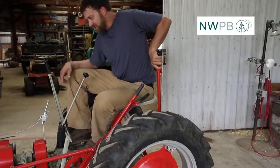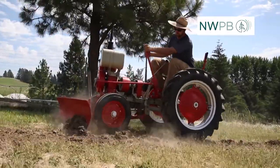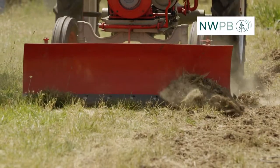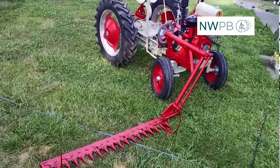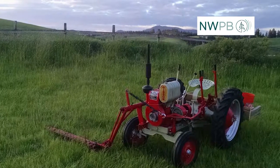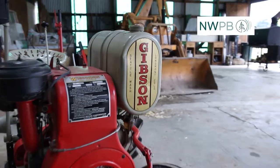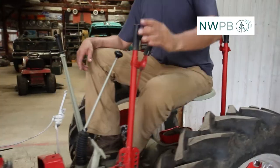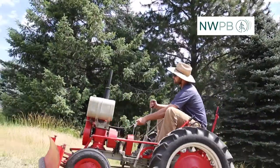You can pull plows behind it and blades and other things. Ben was particularly interested in the sickle bar it had, thinking it'd be handy for hay and keeping the grass down — something he didn't have in his shed. It's just a neat piece; there's lots of design and character style you just don't see that often.